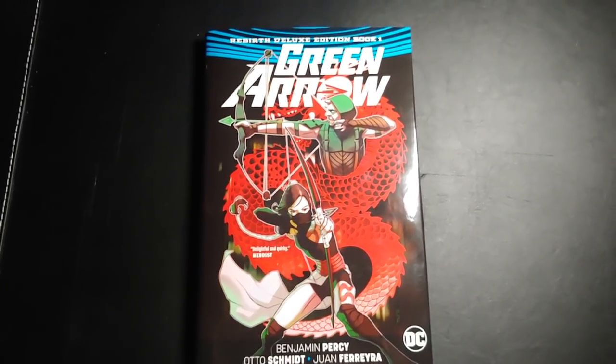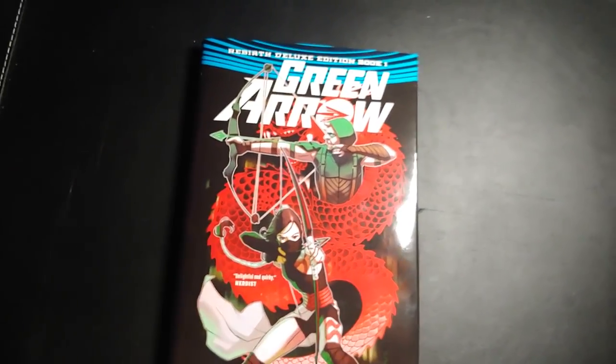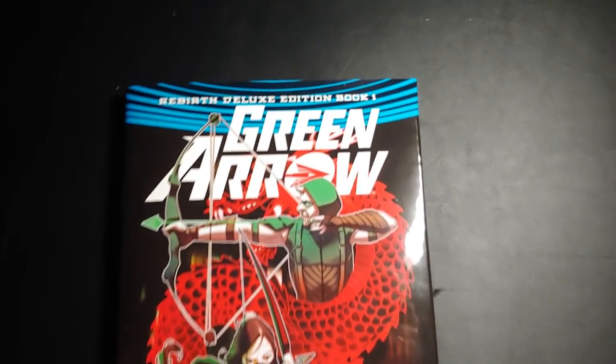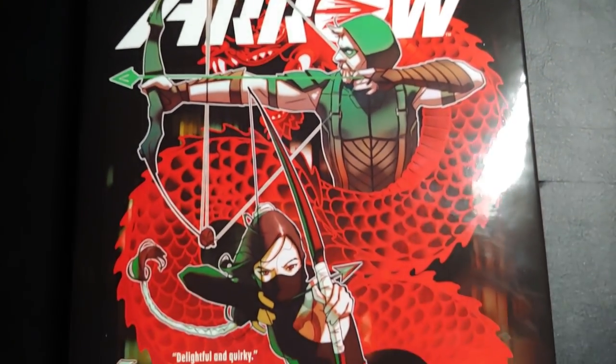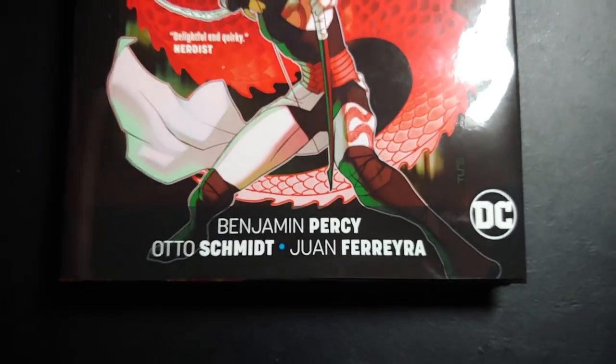Hey everyone, it is Mike from the Hardcover Comic. Today we are talking about a new set of Rebirth Deluxe Editions I will be starting — well, has started, will hopefully continue. We have got, finally, the Green Arrow Rebirth Deluxe Edition. This is a book that was solicited and cancelled a few times.